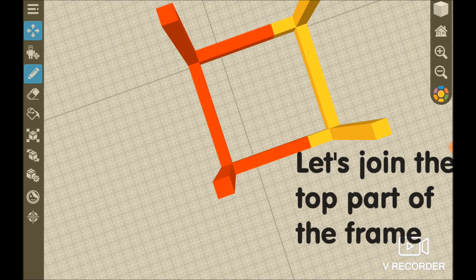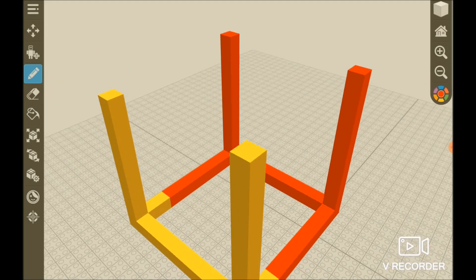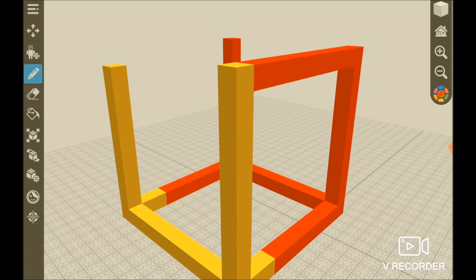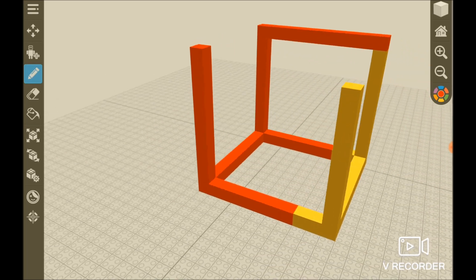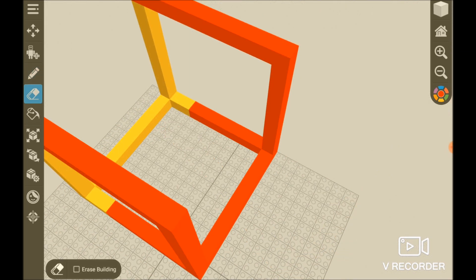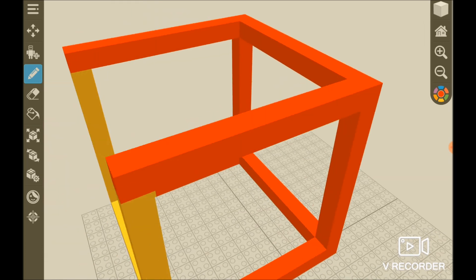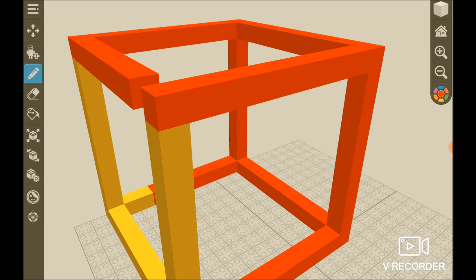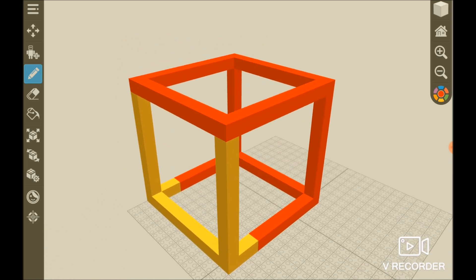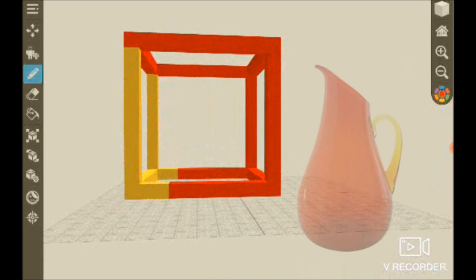And now I'm going to join them. All in red. 1, 2, 3, 4, 5, 6, 7, 8, 9, 10. And now we've done the frame. Let's fill it up with magic number block liquid.